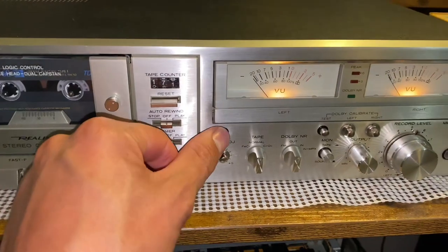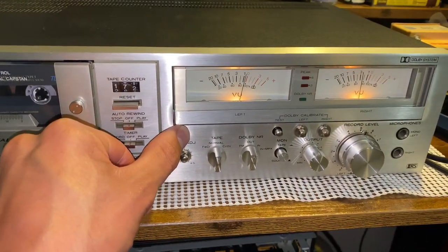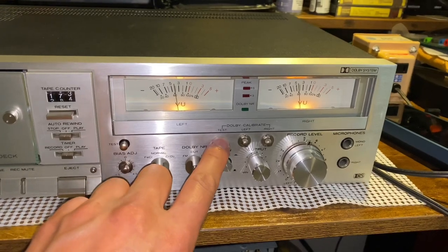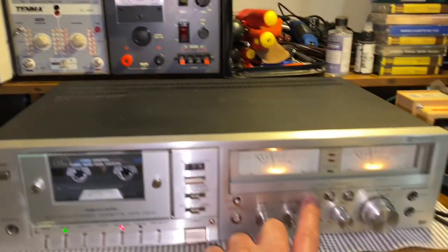It's got a little bias test, which is cool. And since this is a three-head deck, you can monitor that. And then it has this level test here too, as you can see on the oscilloscope. So it's quite an interesting model.